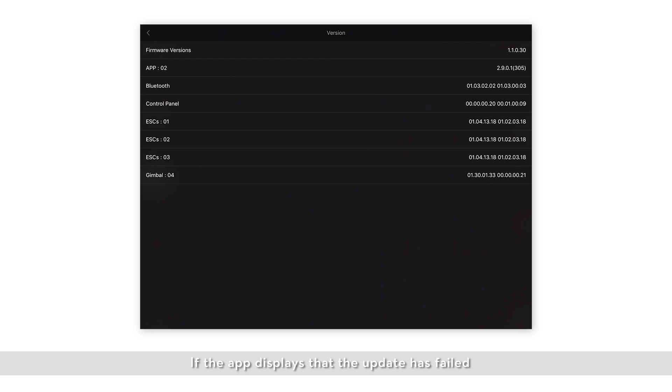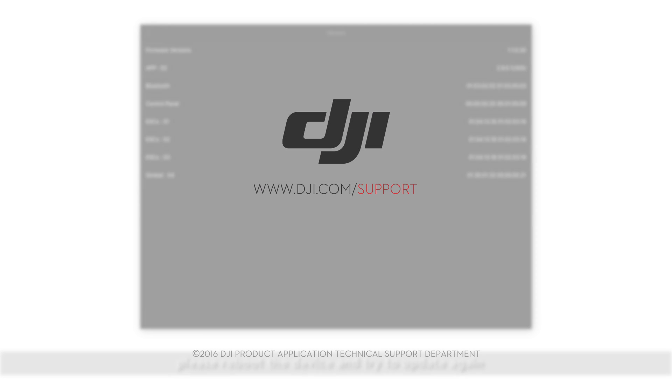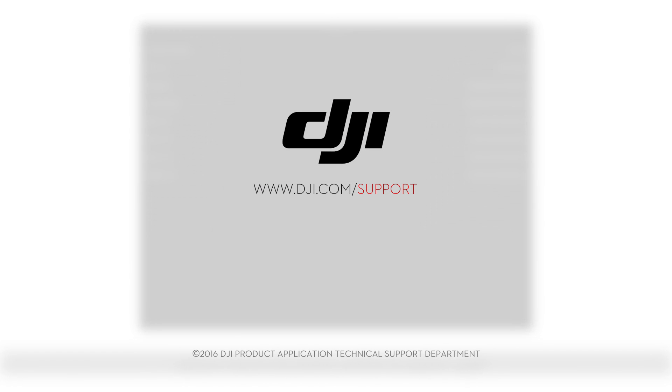If the app displays that the upgrade has failed, or the system status LED flashes red and green alternatively for more than 20 minutes, please reboot the device and try to upgrade again. If the upgrade fails again, please contact DJI Support.